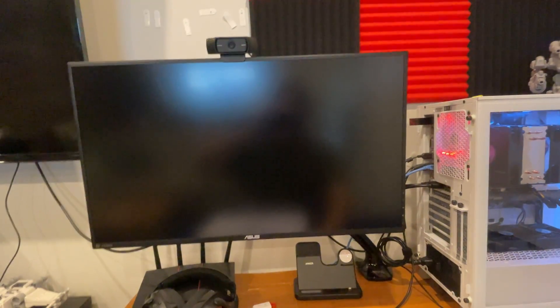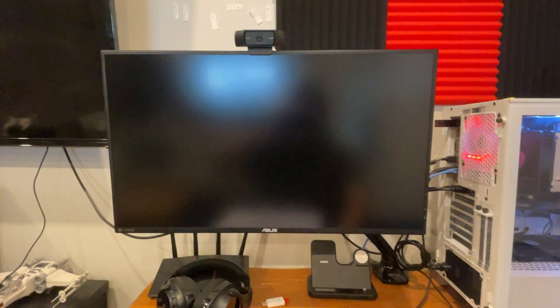I'm going to show you how to change your TPM settings in an ASUS motherboard. Spam the Delete button to get into BIOS.